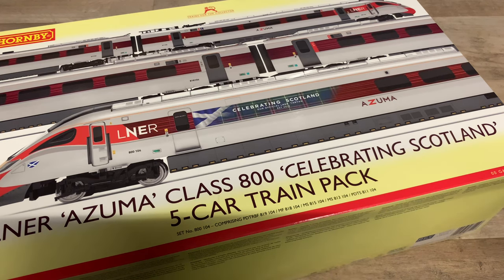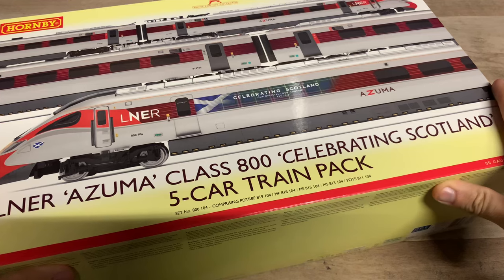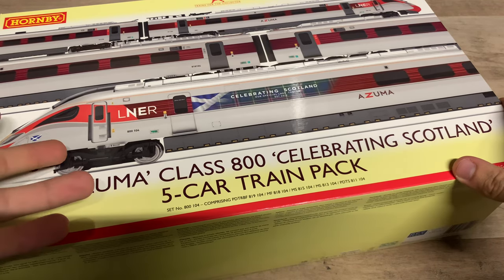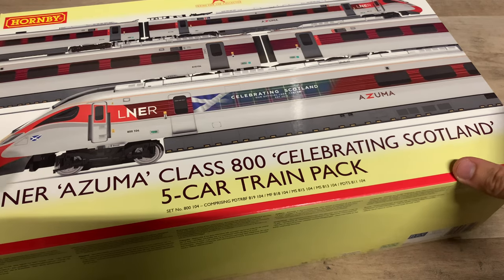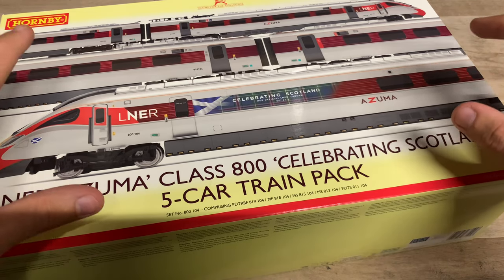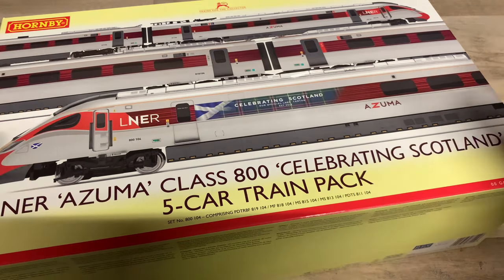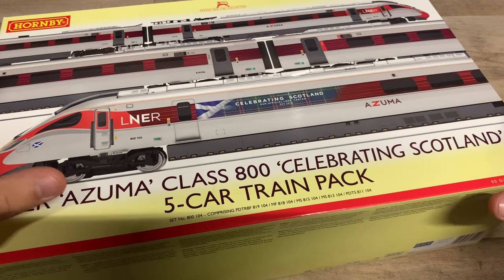Hello everybody, welcome back to Firefield Junction and welcome to another review. As we can see, something rather special for you today. Today we have one of the fairly new LNER Class 800 from Hornby. Now this one isn't mine - it's been very kindly loaned to me by a friend, which is very thoughtful. I'm very thankful for him lending this to me to have a look at.